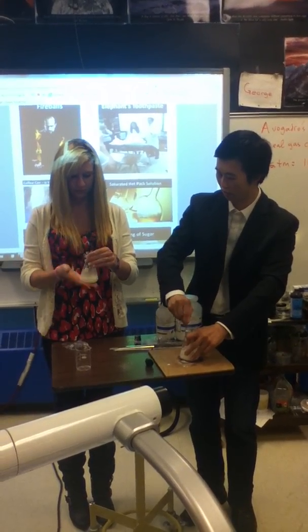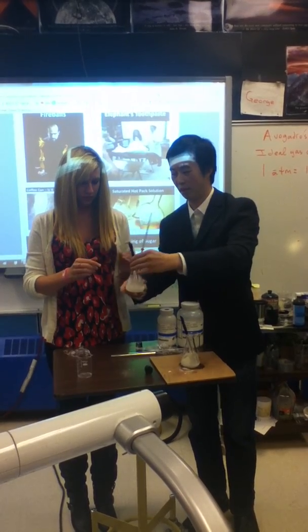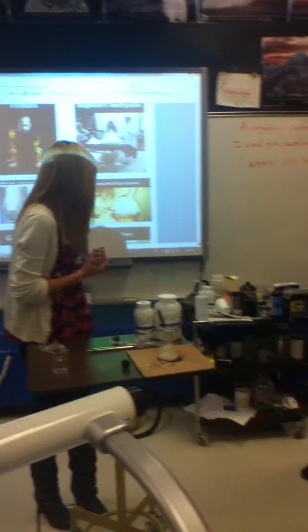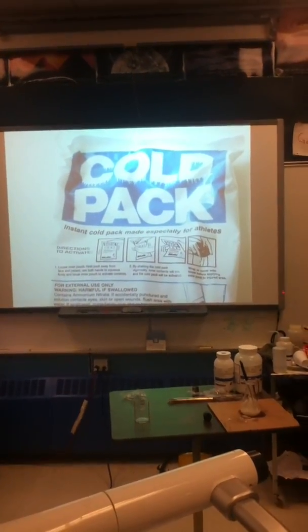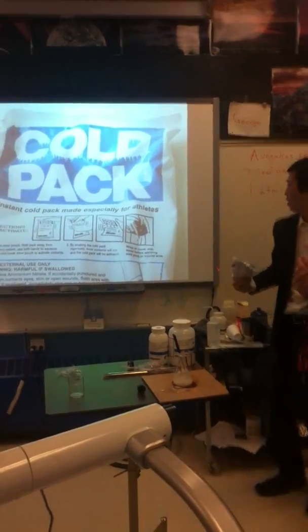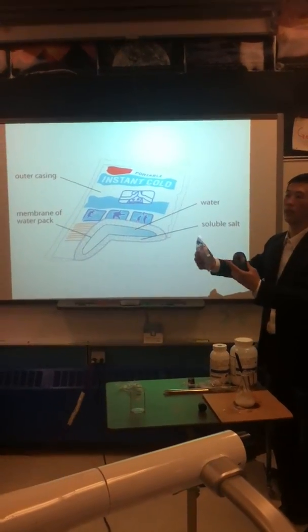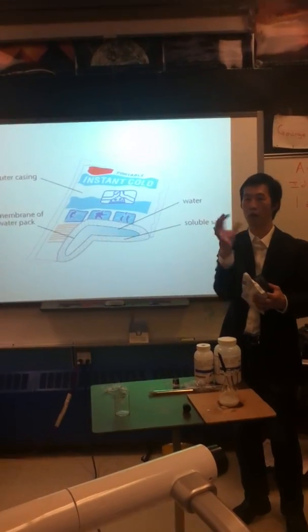So is it getting colder? Let's pass this around. Hold it by the neck. The philosophy of this is that this is the cold pack — you know when you have a cold pack, the first thing you do when it comes out of the freezer is crack it. There are two chemicals in there, and by cracking it you're breaking those two chemicals apart and they start absorbing heat.